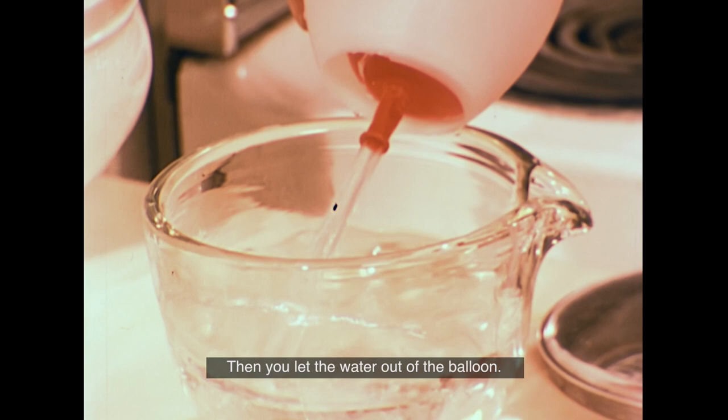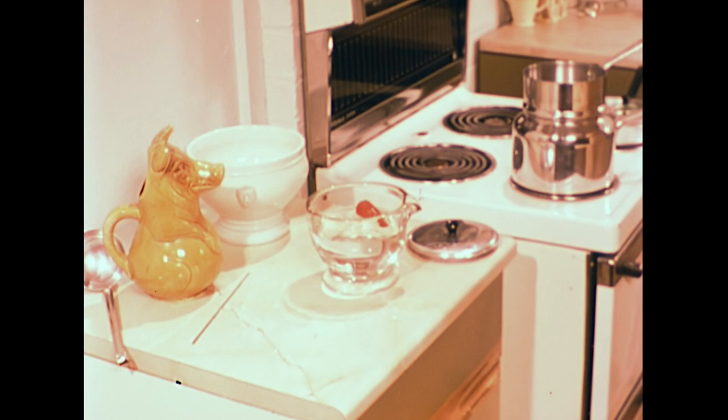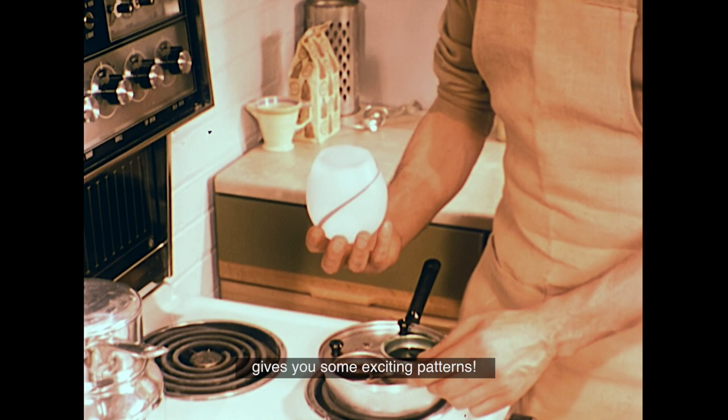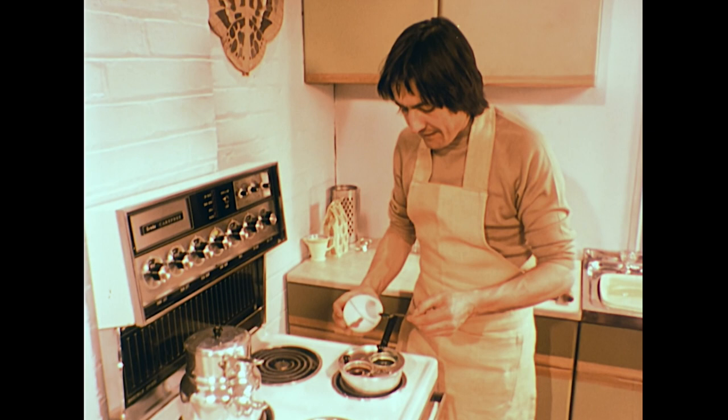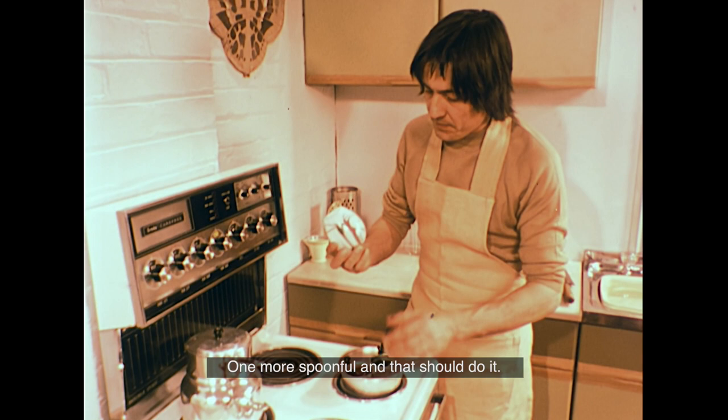Then you let the water out of the balloon. If you do this carefully, you're left with a thin wax shell. Next, you add spoonfuls of melted dye — a quick flick of the wrist gives you some exciting patterns. Eventually, the coloured shells will be filled with undyed wax, with a wick set in the middle.